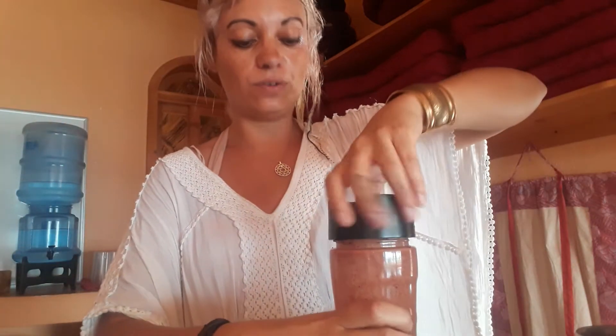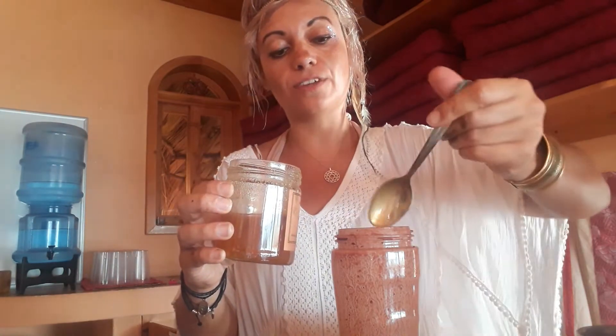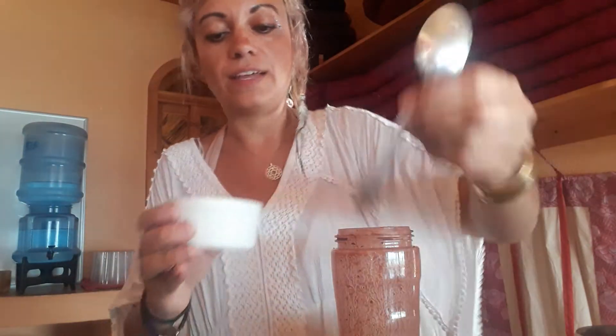Then I'm using raw honey, which is actually made on the lake — it's organic honey. For people who don't want to use honey, you can use coconut sugar, agave, anything really to sweeten it. It doesn't need to be a lot — we're quite used to it now so I'm only putting a small amount.